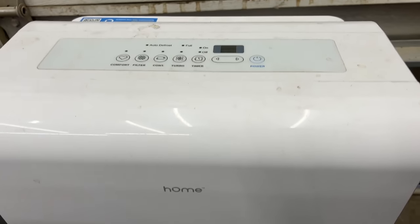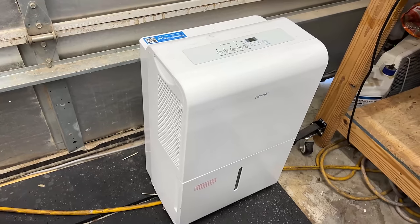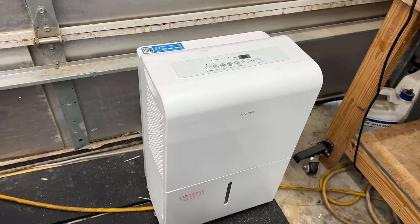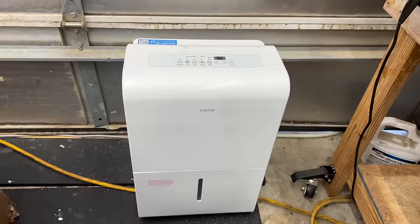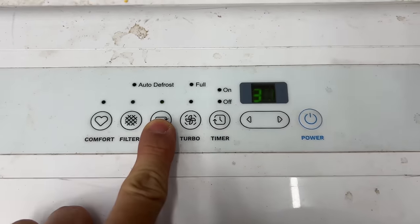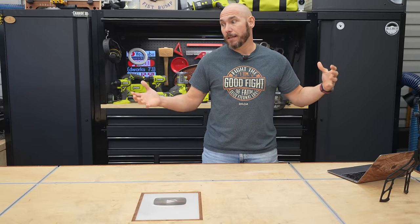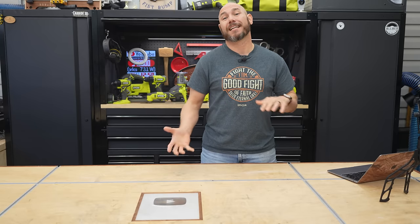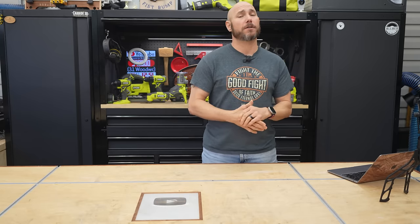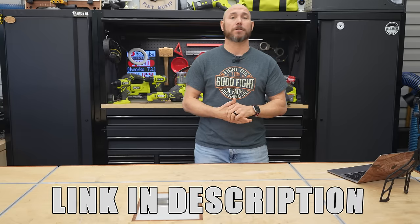One of the best things I ever bought for this shop — and I still use it even with climate control — is my dehumidifier. It is a little pricey, but you can get smaller models. I chose this one specifically because it will keep the humidity in this shop between 30 and 50%, and I can leave it on 24/7. I can connect a hose to it, run it outside, and it's always running when humidity gets above the set point. It has helped the usability of lumber tremendously. I'd highly recommend one, especially if you're in a humid environment.